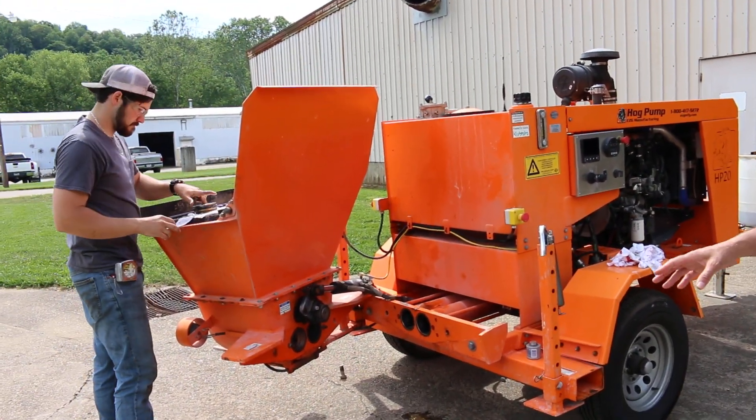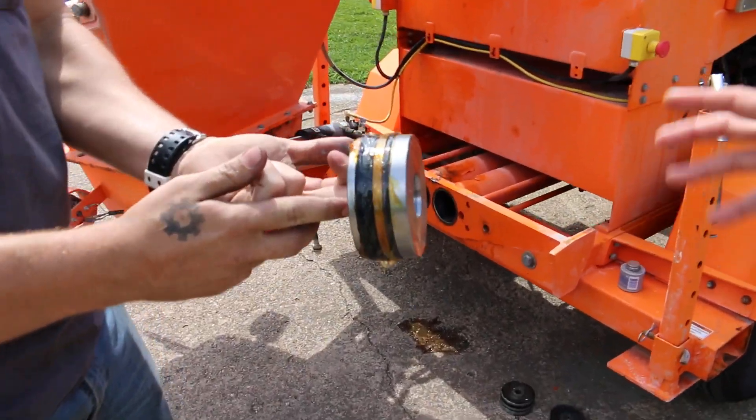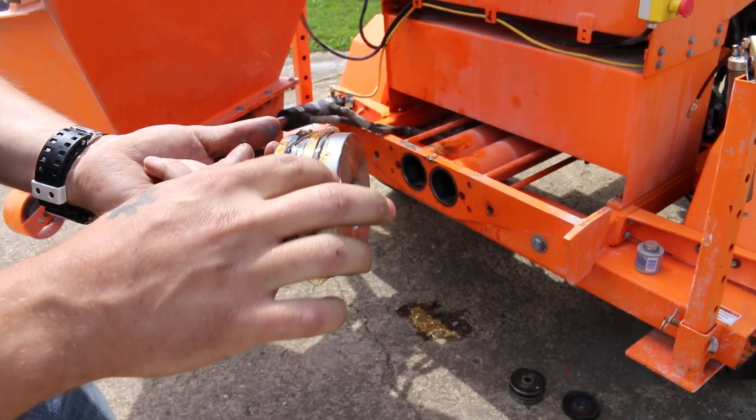Tyler went ahead and put grease around there before we had this ready, as you can see. That'll just help the seal slide in and out.